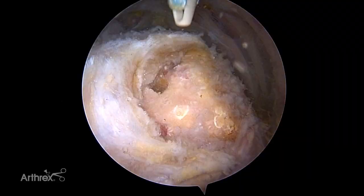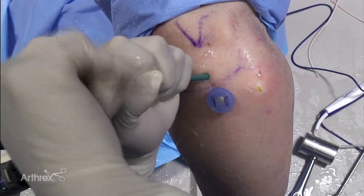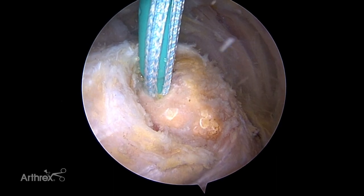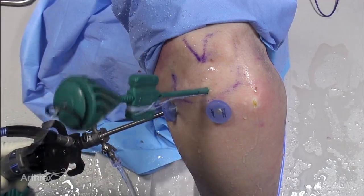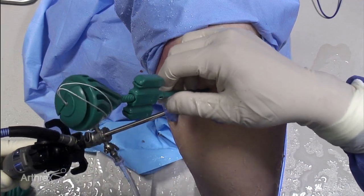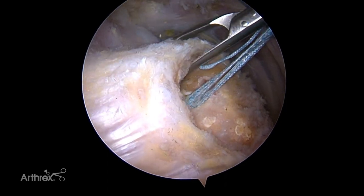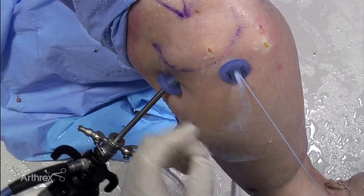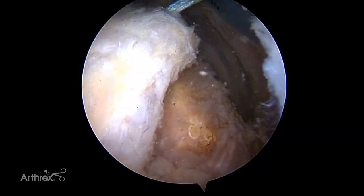A vented swivel lock with a pre-loaded fiber tape loop is inserted into the socket. The pre-loaded fiber tape loop is released from the thumb pad and the number 2 fiber wire tip retention suture is discarded. The fiber tape is retrieved laterally. The fiber tape limbs are joined into a single tail to allow easy passage with a fast pass scorpion, which automatically retrieves the passed suture.